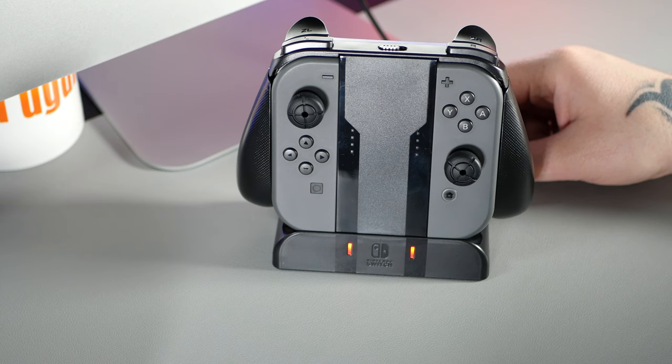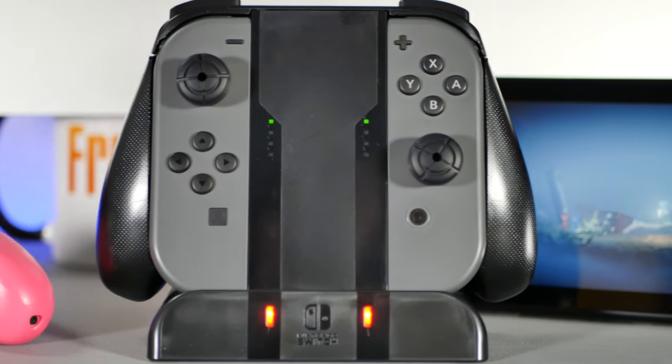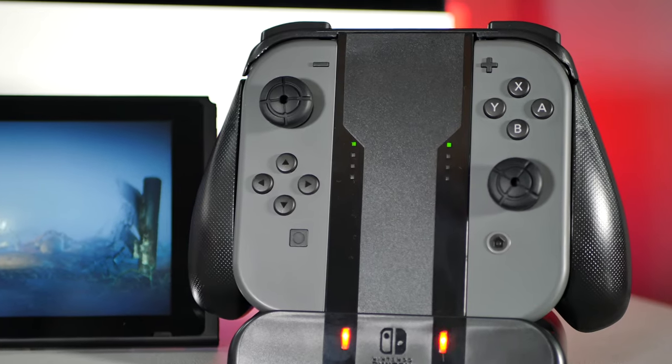Just remember, you are still using the batteries that come built into the original Joy-Con, so it's not like you're going to see any improvements in battery life, but I wouldn't expect that anyway. I am really pleased with the speed that it charges the Joy-Con batteries, as it seems a lot better than many of the other charging stations I've bought for the Nintendo Switch.